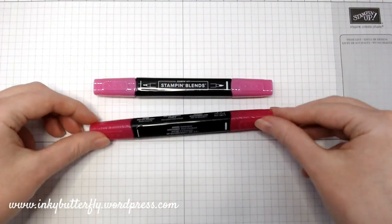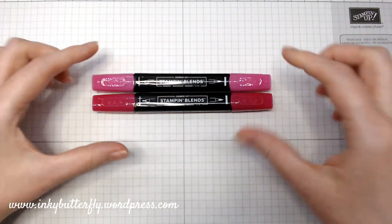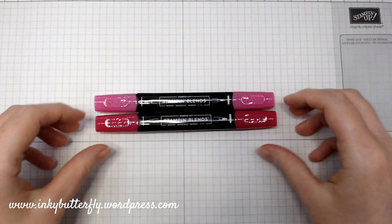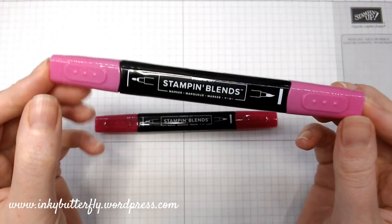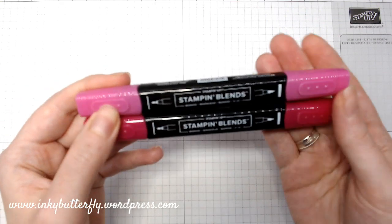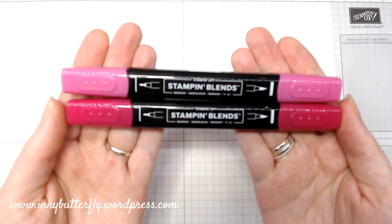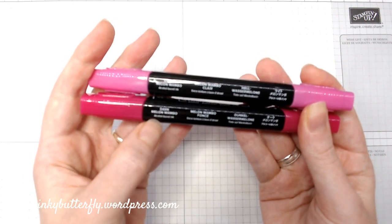We did get one new colour in the Stamping Blends — this is Melon Mambo. Aside from the in-colours, I didn't get those this round, but having played with some of the other products I think I'm going to get them on my next order. If you're not familiar, the Stamping Blends are the alcohol markers that Stampin' Up! carry. They have a brush tip and a bullet tip and they now come as a combo — they used to be single colours in light and dark. It will say on the side which colour it is.